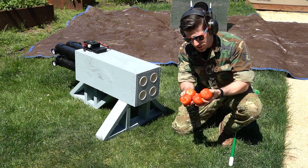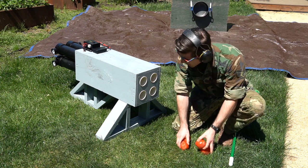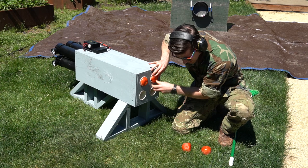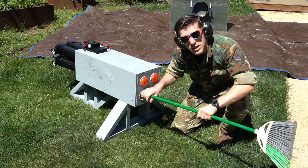First you're going to want to get yourself some nice juicy tomatoes. Now you might be thinking about dicing them up or throwing them in a blender, but here we're not about wasting time. Knives take too long. Cleaning out your blender? Complete nightmare. Instead, we're just going to take our tomatoes whole, load them right into our launcher and blast them into the pot.